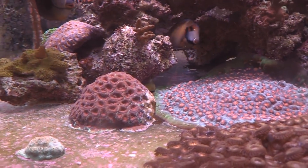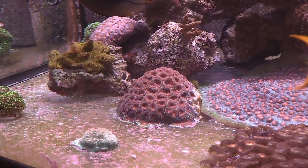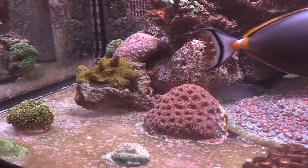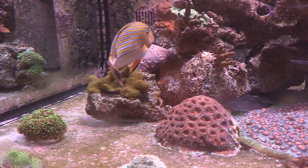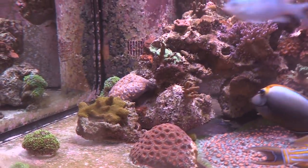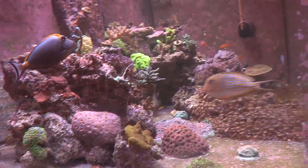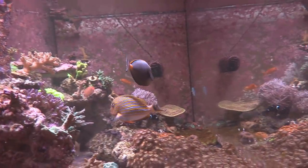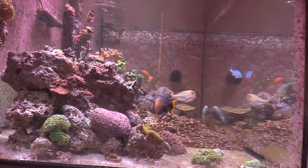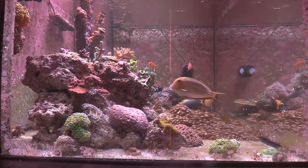Everything is looking really good, and the fish are fat and healthy. There's an awesome chocolate tang, clownfish, and lots of coral. There is some algae, which I imagine is a pain, but it's a bare-bottom display. You can see the galaxia coral on the far left, and that's a proper placement because galaxia coral will destroy anything nearby.